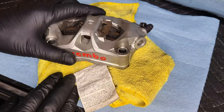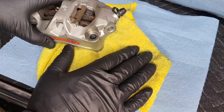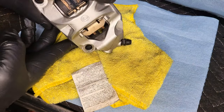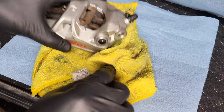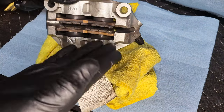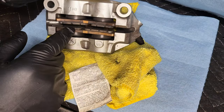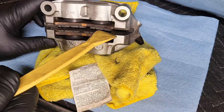Alright guys, got you set up on the bench with the caliper. First things first, get yourself some paper towels and rags because there will be fluid trapped behind your pistons — when we push those out it gets a little messy. Try to extract as much fluid as you can. I like to leave the bleeder valve in and I'll show you why in a little bit. Let's start by removing the pads. What I like to do is separate these pads away from each other just enough to push them into this inner center channel, which will allow them to slide out.